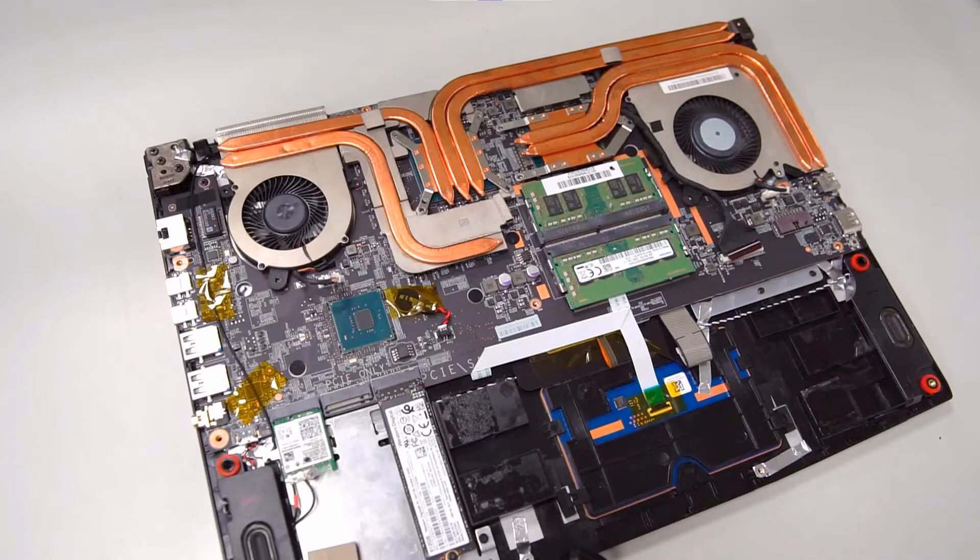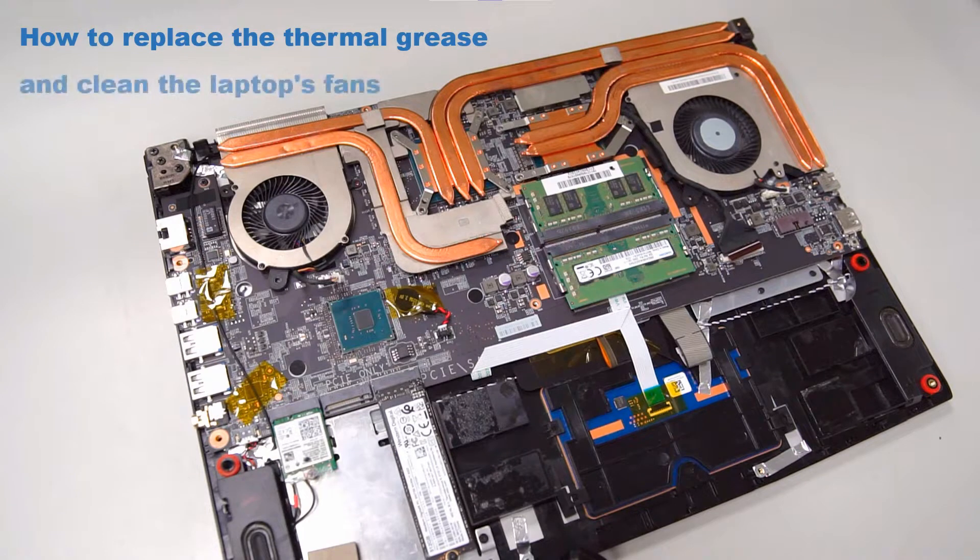Hello everyone! Today we will take a look at how to replace the thermal grease and clean the laptop's fans.